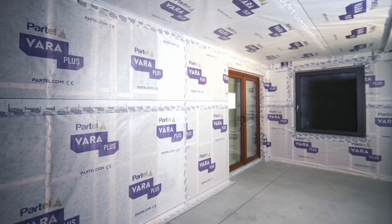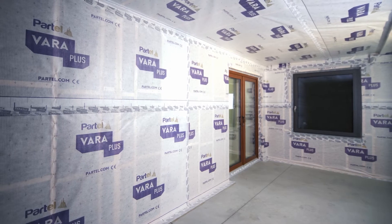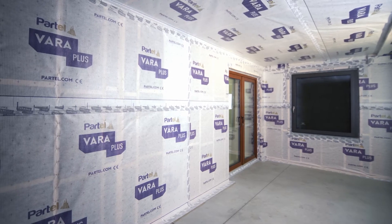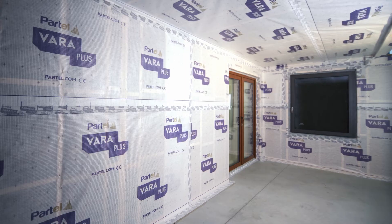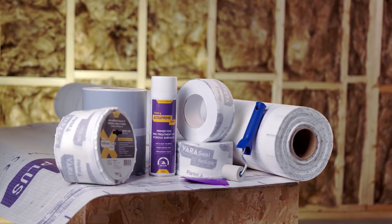The correct installation of VaraPlus on the internal building will control the water vapor within the structure, protect the building from structural decay, while improving interior comfort throughout the year. Before we start, let's have a look at the building components required, part of the VaraPlus product system.